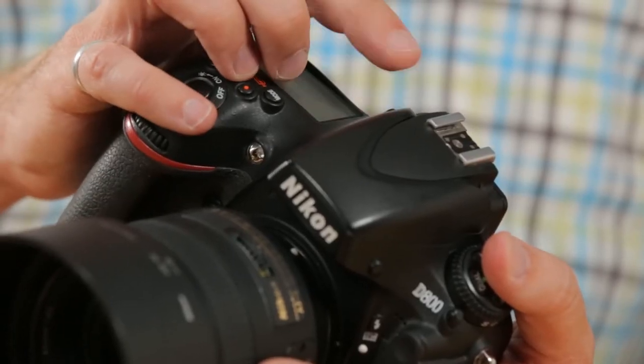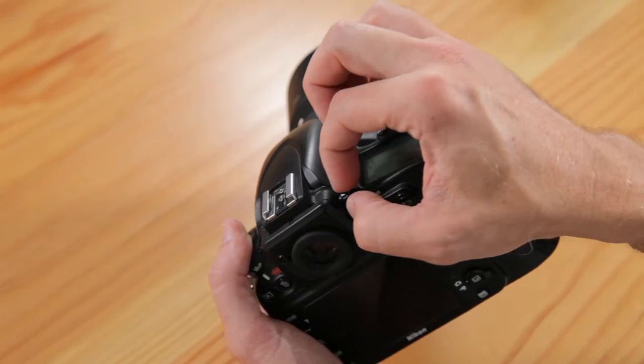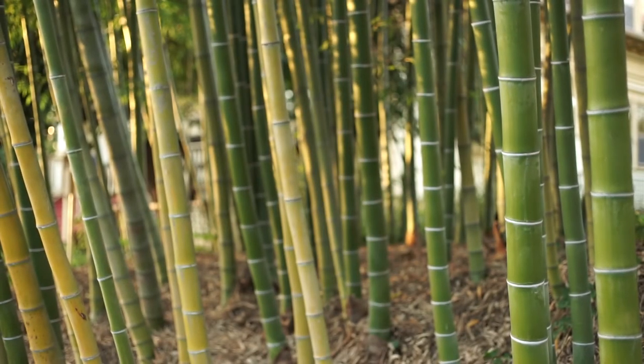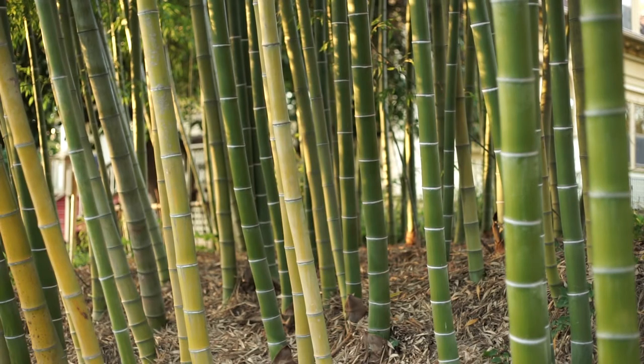Here are some basics to get you started with your Lensbaby. First, make sure that your diopter is set properly for your eyesight. Most cameras have a small dial near the viewfinder — rotate this dial back and forth with a properly focused normal lens attached until what you're seeing through the viewfinder looks sharp.